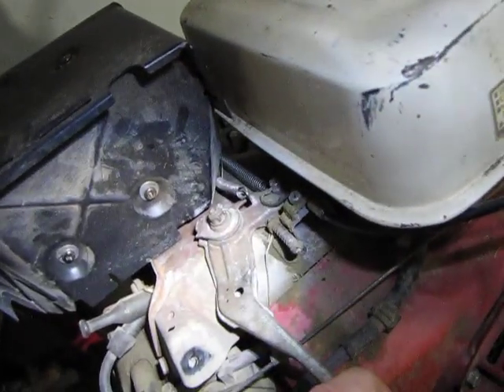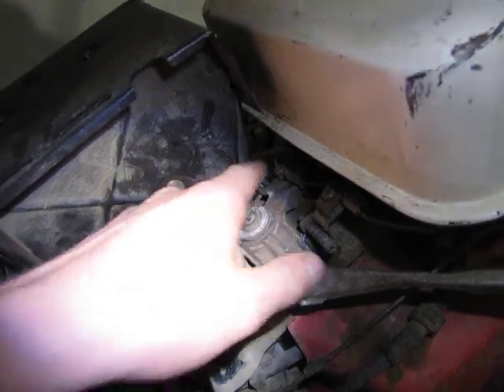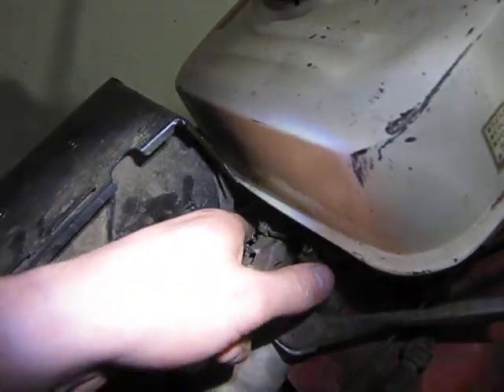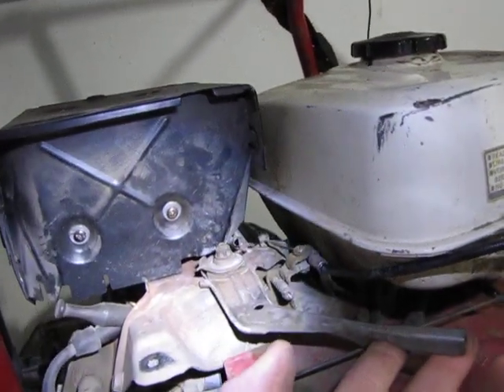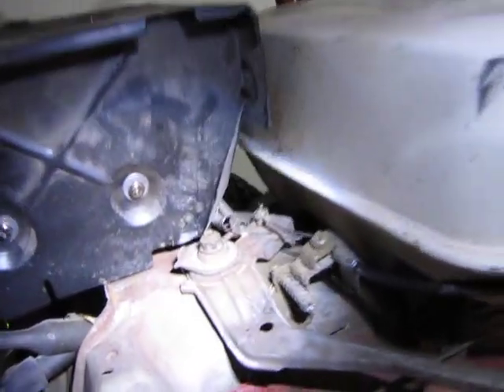After you step on the gas and let off, it has this little spring here called the return spring. I hooked up another one right here just so it returns better. You should have a spring right here that's connected to the throttle linkage and your engine itself. Moving on from this, when you step on the gas, your throttle linkage is hooked to another spring. You can barely see it on this side so I'm going to step to the other side.